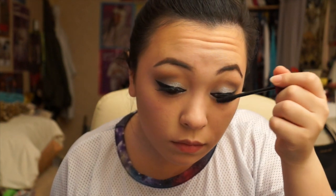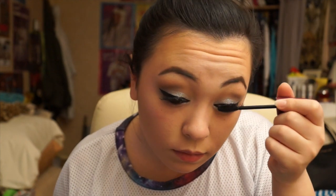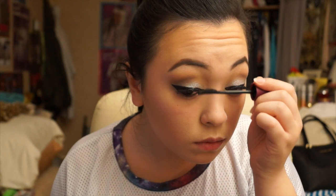I'll be using the same mascara, Max Factor Clump Defy, and I'm going to put a little layer on the false lashes and on my real lashes just to blend them in a bit more, to make them look less false and more natural.